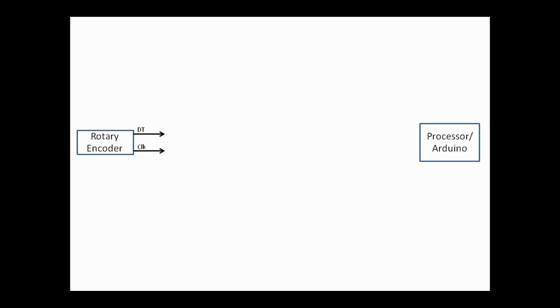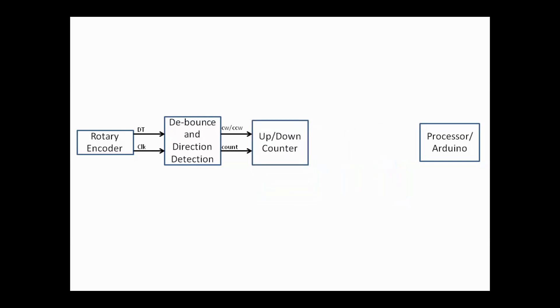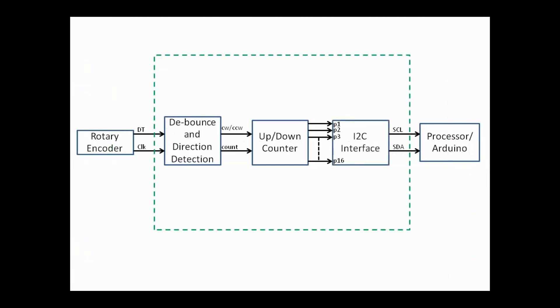I have divided this circuit into three parts. The first part is a debounce and direction detection circuit, which cleans unwanted spikes from the clock and data signals and decides if the actuator is rotating clockwise or counterclockwise. The next part is an up-down counter circuit to count pulses — I am using a 16-bit counter. Then this counter value is passed to the controller via an I2C module. Let's build this circuit.